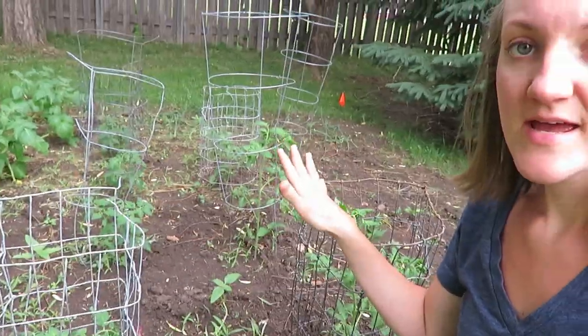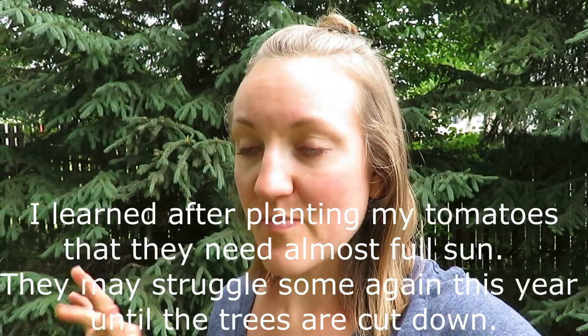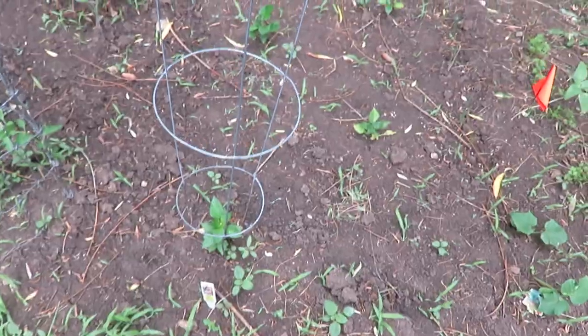This garden is quite shady and so it sometimes struggles. We had some trees trimmed and we're going to cut down some trees, so that will help with the produce growing better. With the shade last year I did not get any tomatoes — it was rough. You learn as you go.